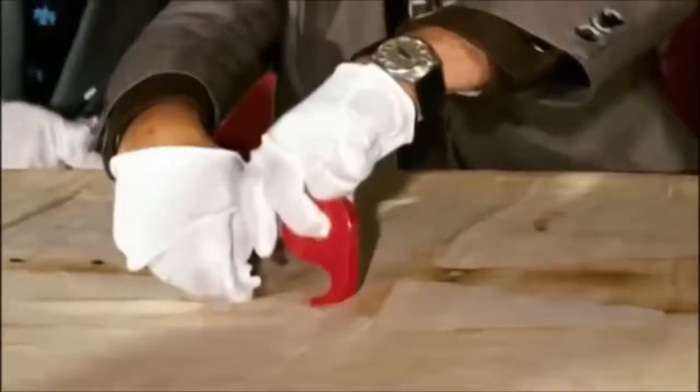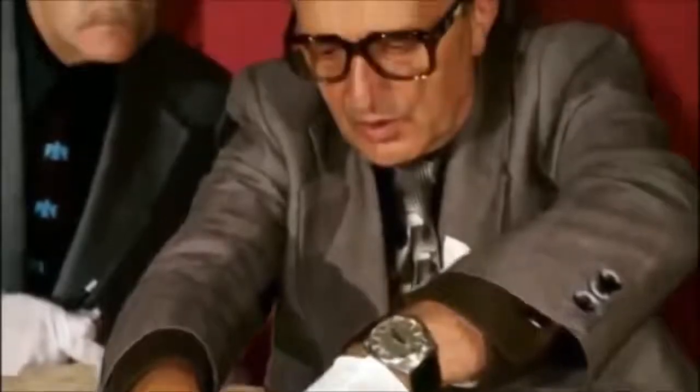Rogers was in a unique position to confirm if the linen shroud contained later cotton repairs. Ray had in his possession, from 1978, the tape samples lifted from the surface of the shroud — not big fibers, but fibrils taken from the surface. He also had some samples taken from the shroud by Professor Reyes, who took samples in 1973 from a corner immediately adjacent to the area taken for carbon dating.